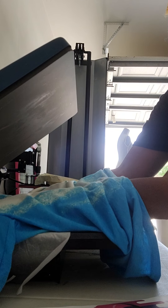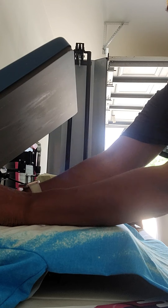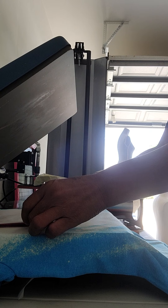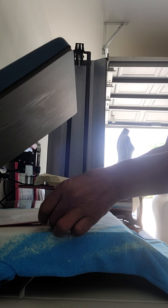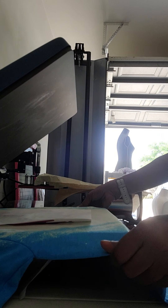I changed my mind about the copy paper and I'm using one piece of wax paper instead, because I thought the copy paper was going to leave a line in the middle of my garment. I'm just aligning everything, making certain everything is aligned properly.